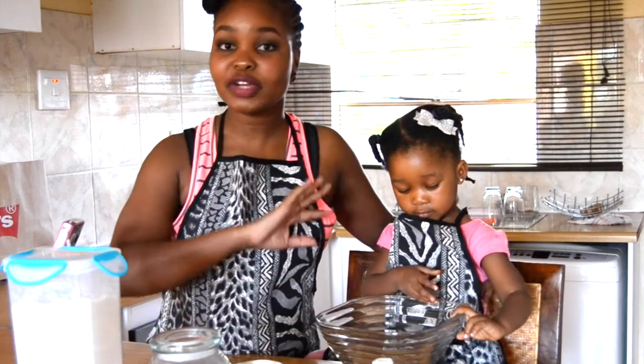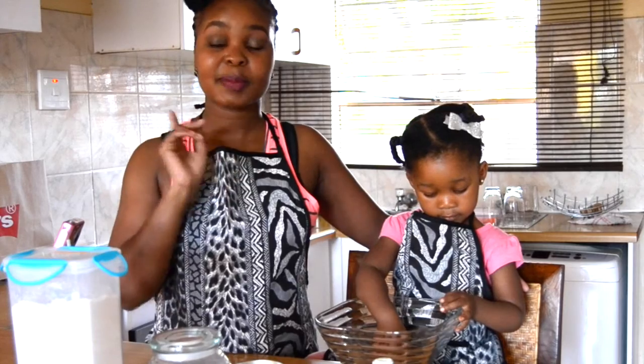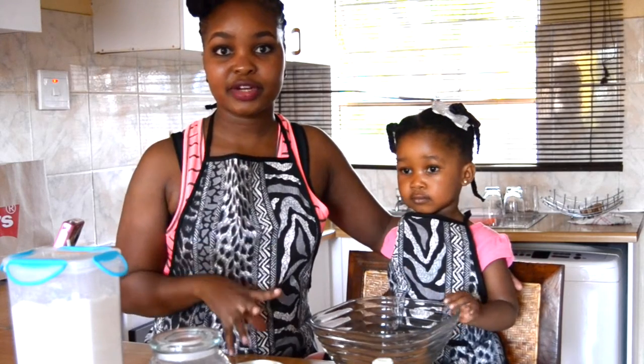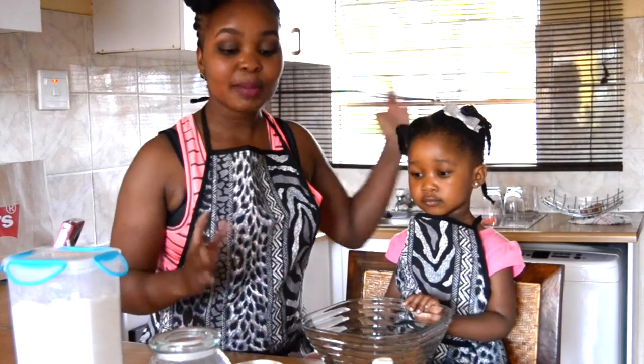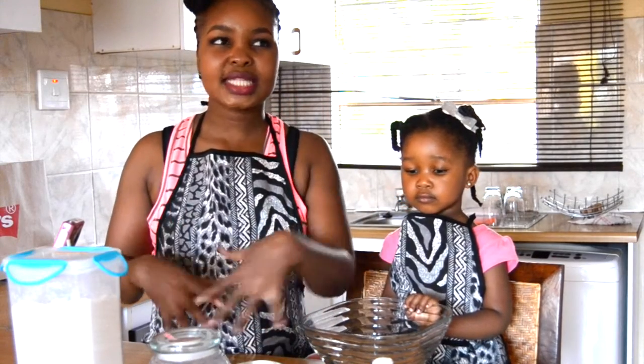And we're going to go ahead and make a very, very super easy recipe. It actually calls for four ingredients, but because I don't have the main one, I'm going to add on another ingredient to this recipe. So we're going to be making a fruit cocktail pudding slash cake.